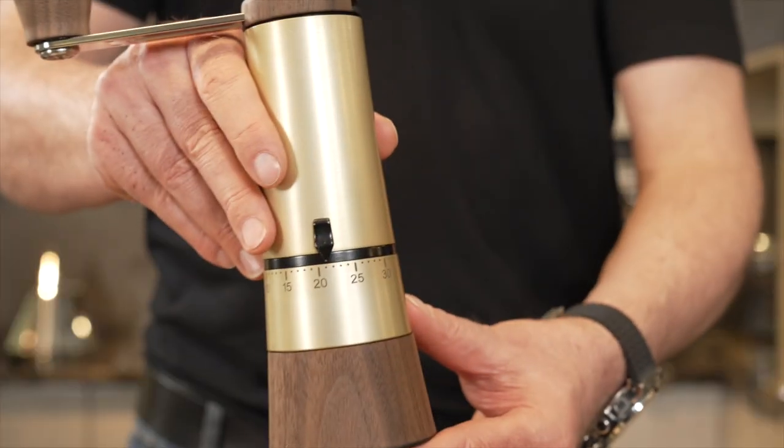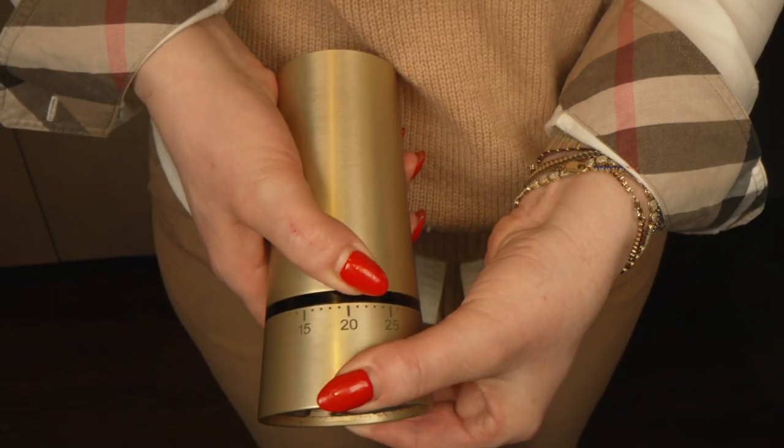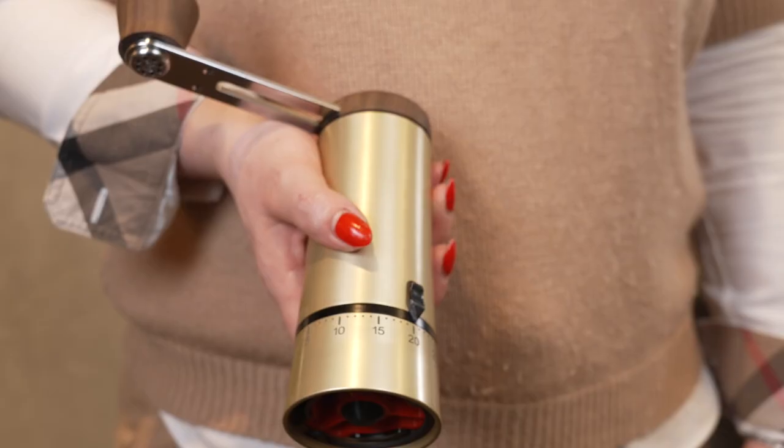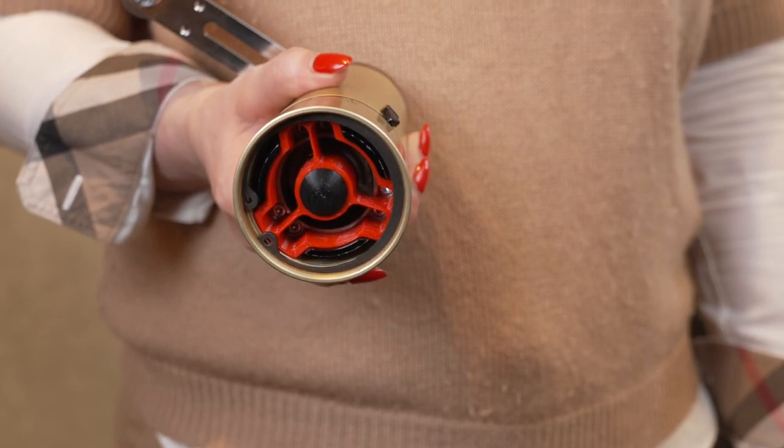This hand mill has a revolutionary and newly developed grinding degree setting, where you can choose from 60 levels, from espresso to French press. To prevent unintentional adjustment, we have installed a snap function.